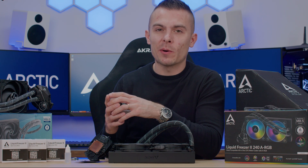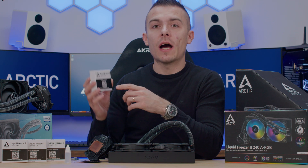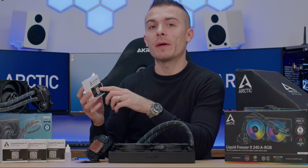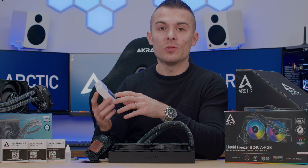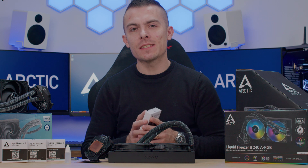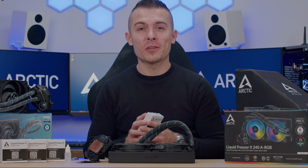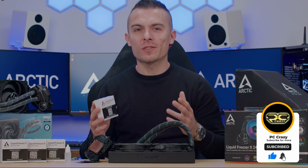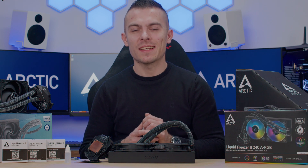Links for the Liquid Freezers are in the description below, along with a link on how to apply it. You can also scan the QR code for the online manual and follow the instructions. Thanks for watching — don't forget to subscribe if this video helped you or you want to praise Arctic for being an honest manufacturer that takes care of their customers.